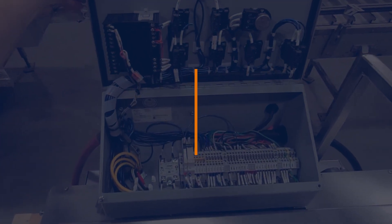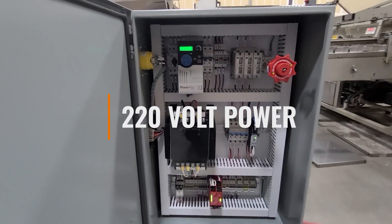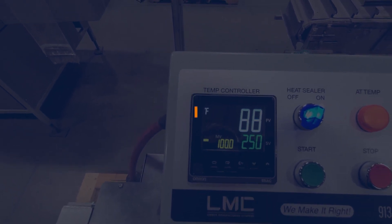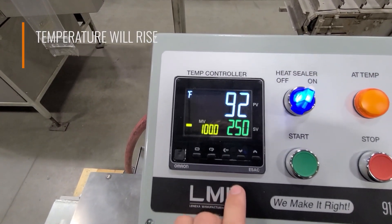The heat sealer will be ready to turn on when you have supplied the main control box with 220 volt power. Once the machine is on, the temperature will rise to the point set on the temperature controller.